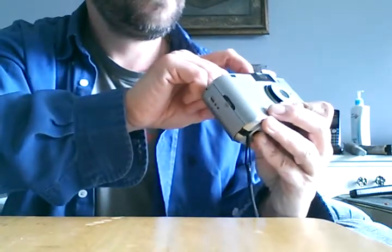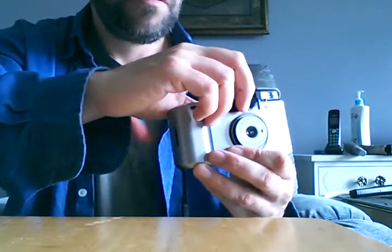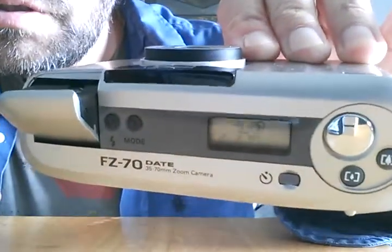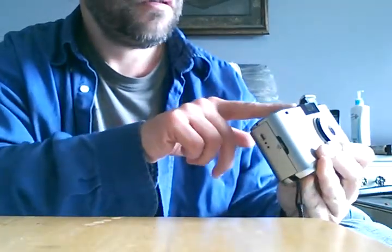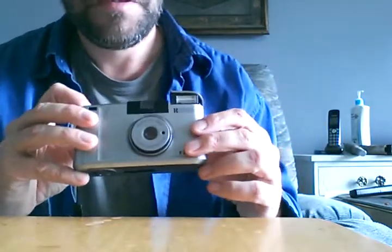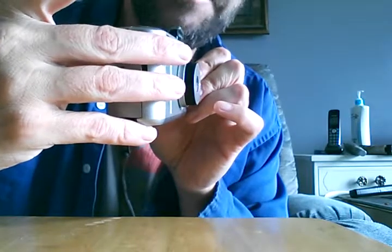I'm going to shut the flash off. So you've got portrait, landscape, and then TV mode. For zoom, there's 70mm and 35mm — I'll demonstrate: 70, back to 35, 70, 35.